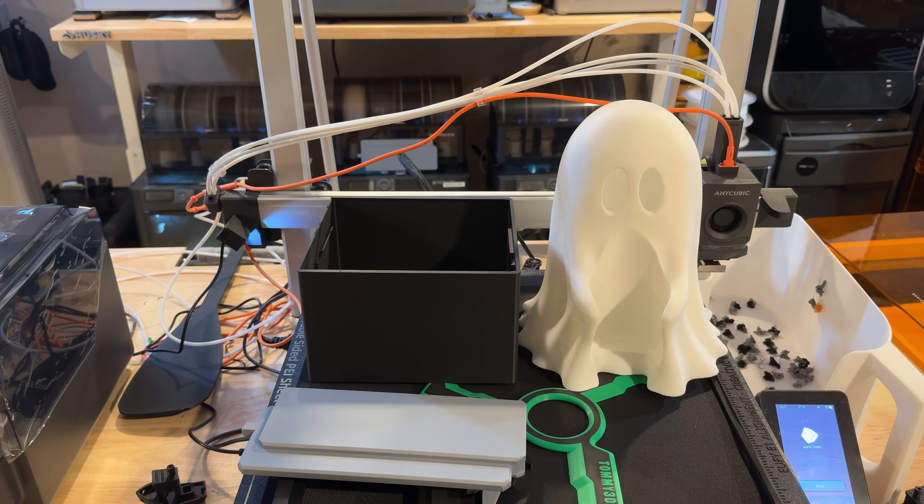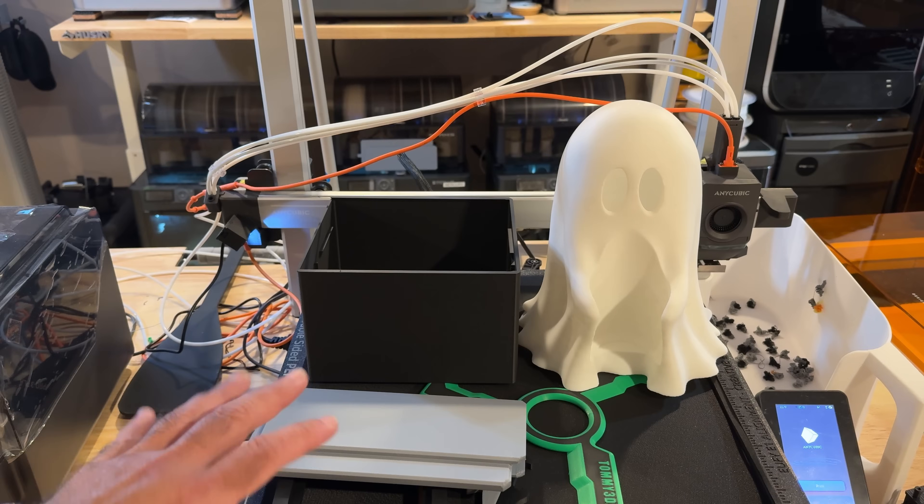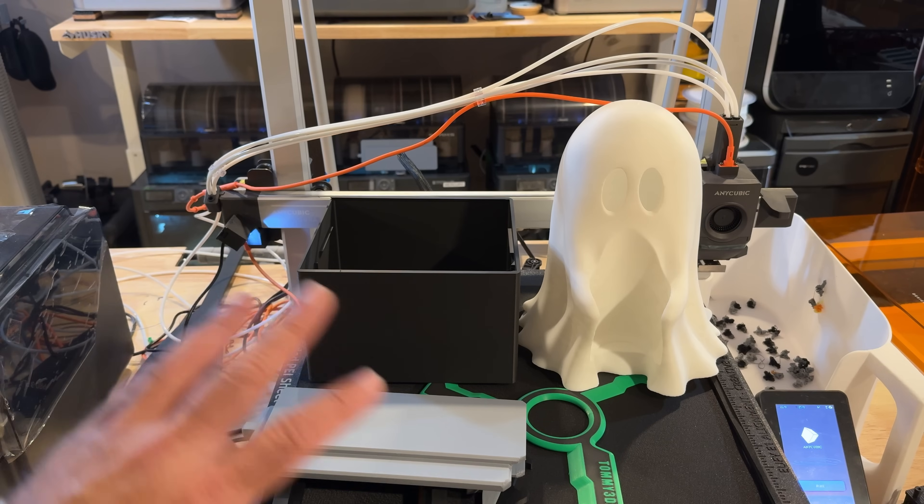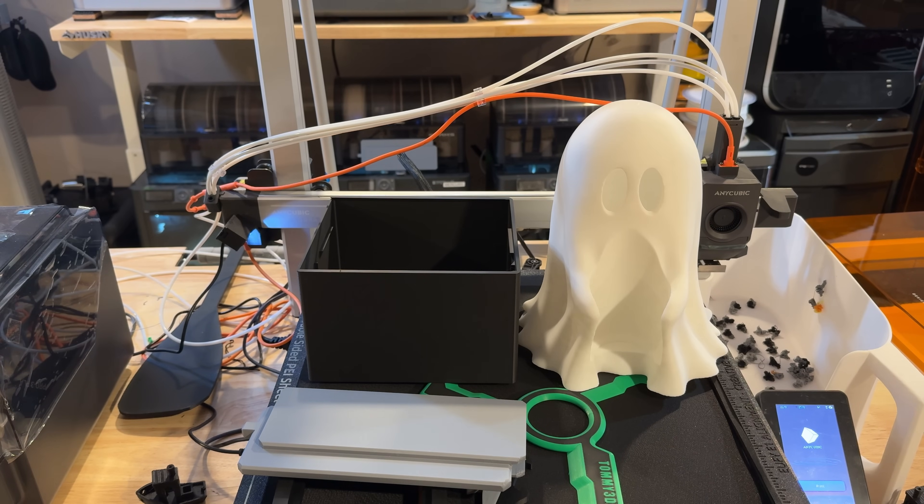We primarily print PLA and occasionally some ASA — PETG is rare for us. This printer being open, and given the temperature of the area our printers work in, it probably wouldn't do well with PETG or similar materials. But on the PLA and ASA side, it does a really nice job. There are a lot of prints we went through in testing, and I want to share some of them first, then go over the specs and give my opinions on what works well and what I'd like to see improved.